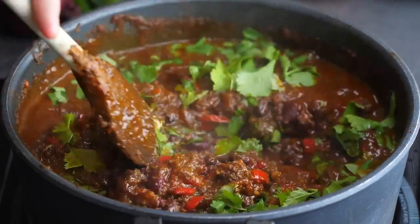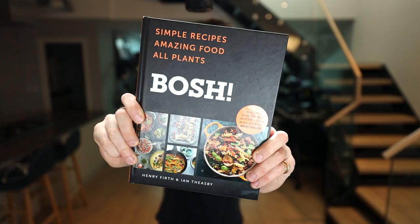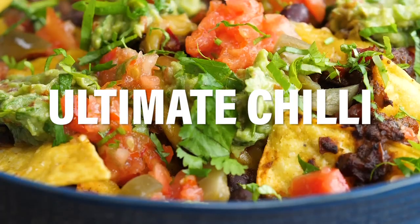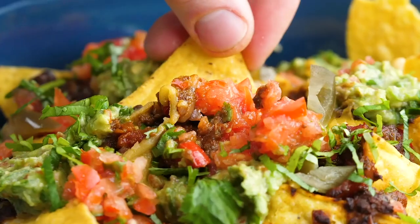The first recipe we're going to pick is our wonderful ultimate vegan chilli from this book. It's a good one, so let's crack on. This is an absolute revelation — if you've never made it before, you absolutely need to.